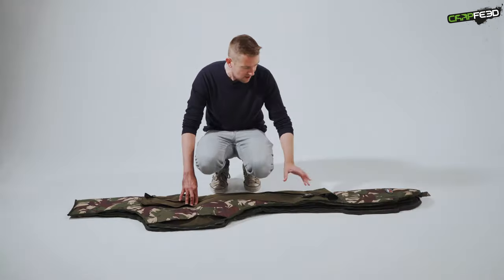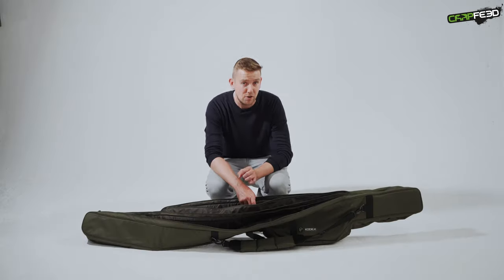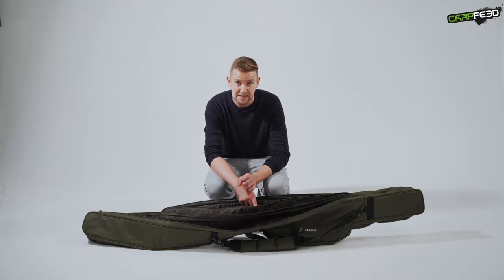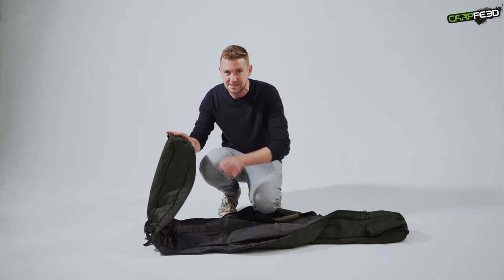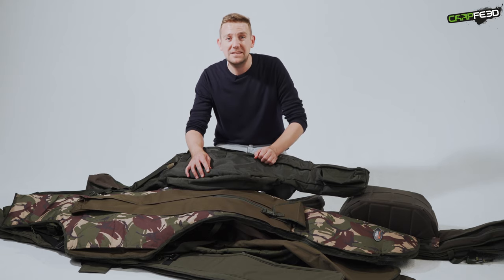Oh my god, it's heavy. It jars a little bit — it would have been a nice little touch on something this expensive. You're not going to be fitting massive big pits in this. Feels like you could potentially bend the tip ring, but the padding is pretty limited. Now that we've got that out of the way, let's dive into an in-depth look at these seven different products.